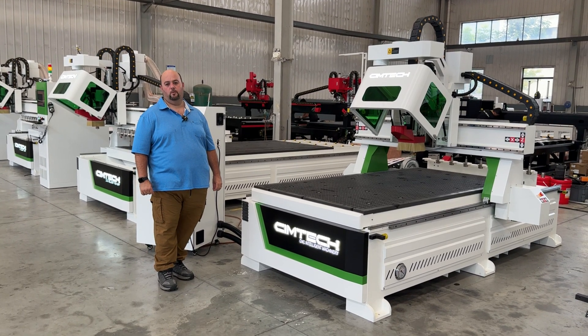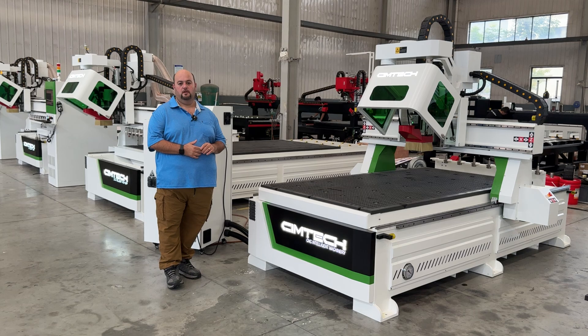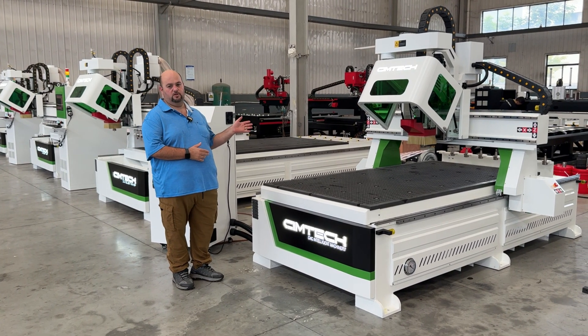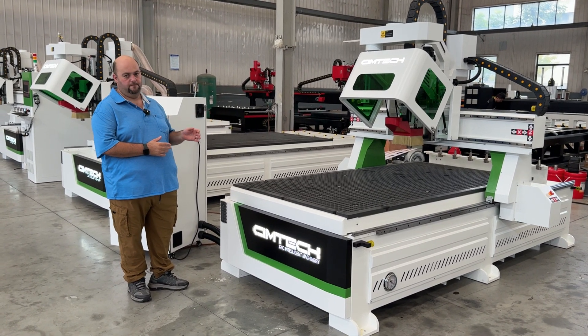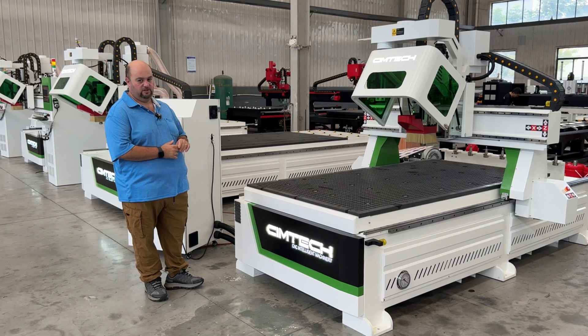Hi, this is David with WeSpeak Machine. We're here in China at the Cientex factory to introduce you to our basic ATC machine. This machine comes in a 4x8 configuration, also in a 5x10. It's an ATC machine with up to 8 tools for automatic change.